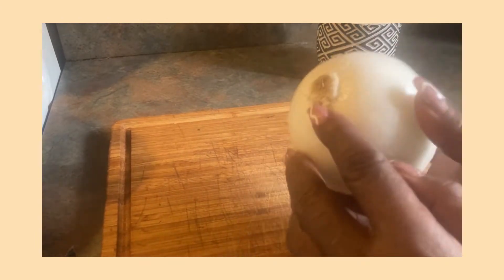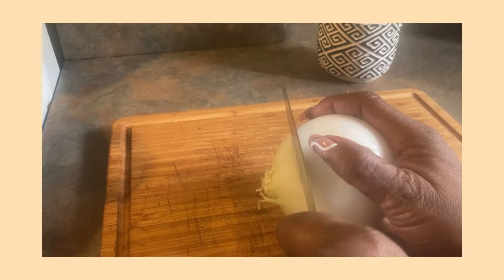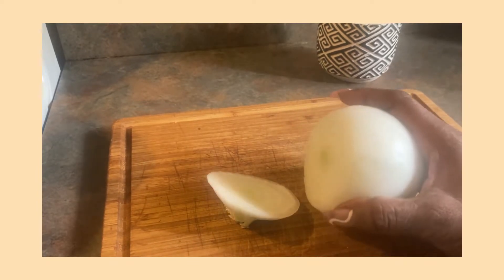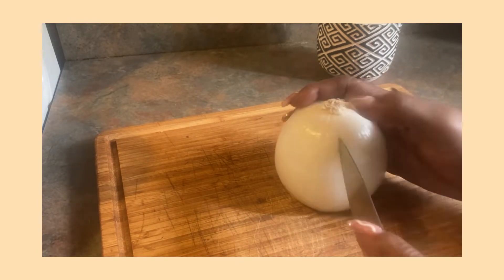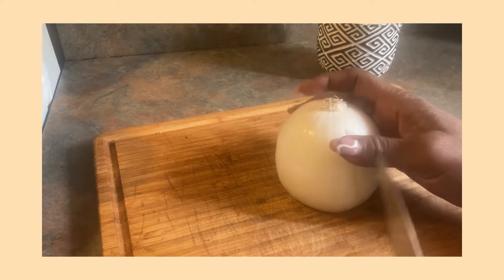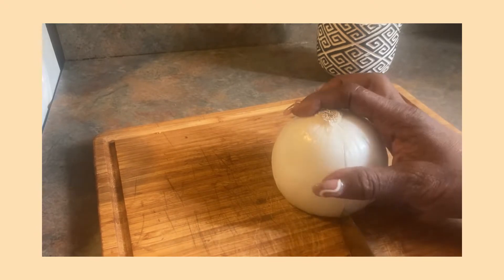Okay guys, once you have your onion peeled, this hard part you're going to leave on, and right here at the tip of the onion, you're going to cut half of that off. You're going to cut it off so this surface can be flat. Now your surface is flat. So you're going to go about a half inch down from this area and slice all the way down, going around in a circle, try to have them lined up evenly to your best ability. We're doing it together guys, this is my first time too.